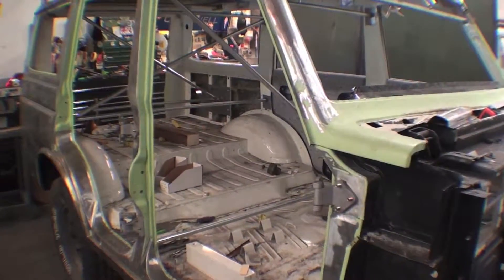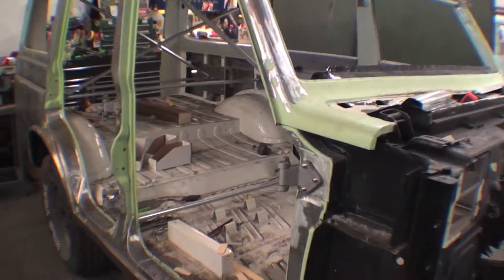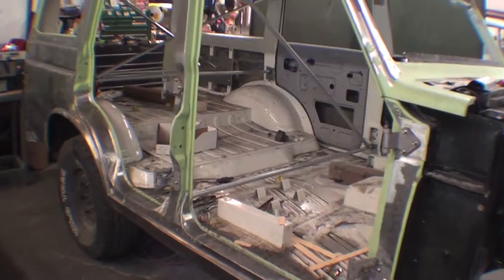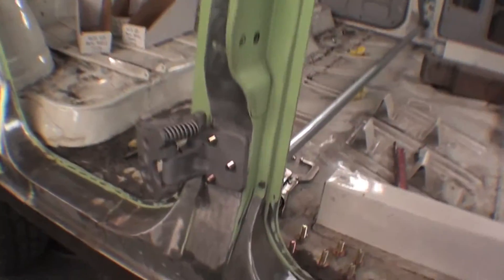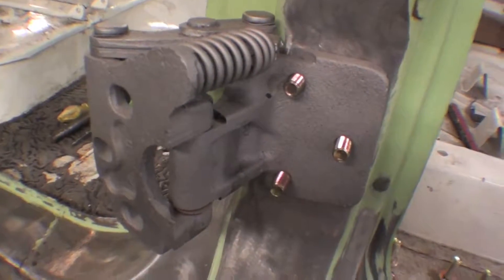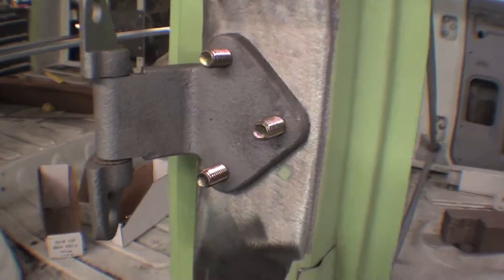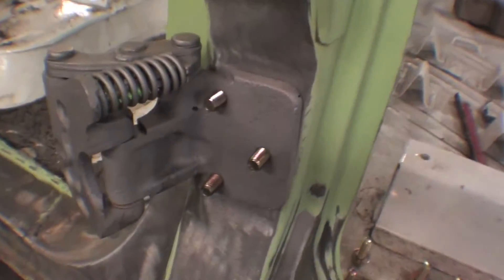A lot of the doors have been media blasted. Obviously the body will go up for media blasting shortly. FJ55 hinges are pretty interesting and different compared to most Land Cruiser stuff. This is a more traditional Land Cruiser, but this is a nice little spring-loaded deal.